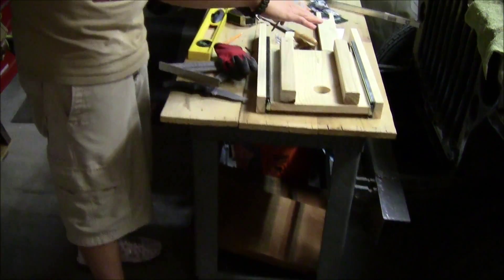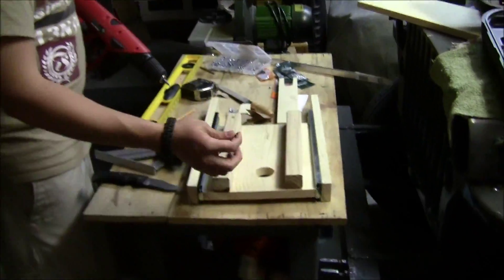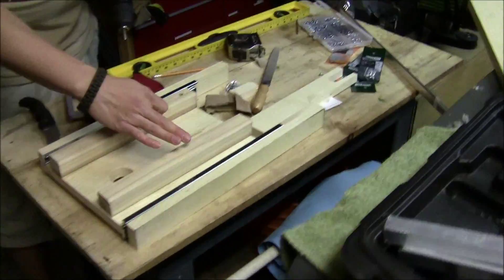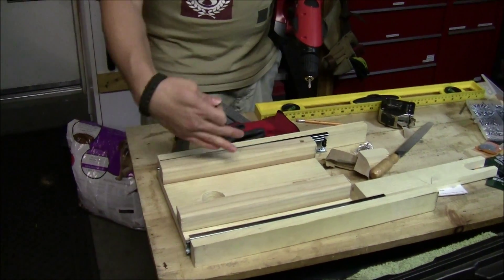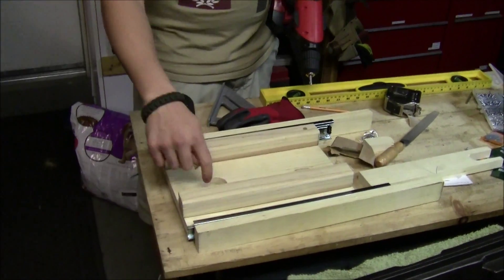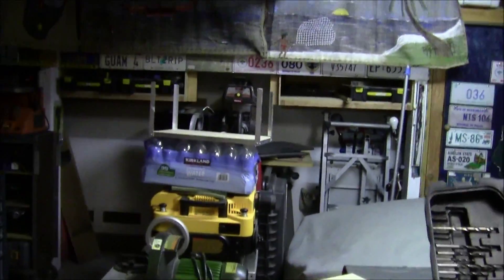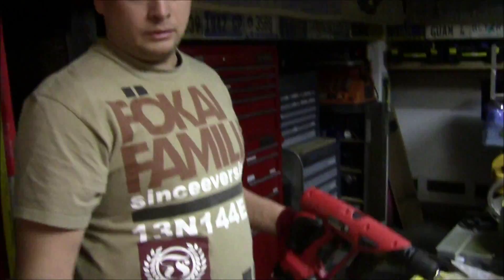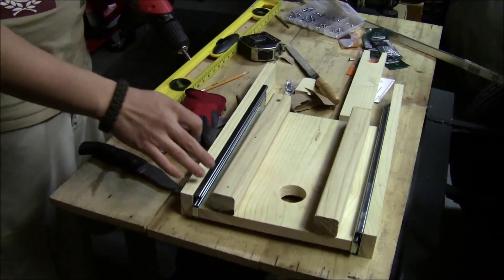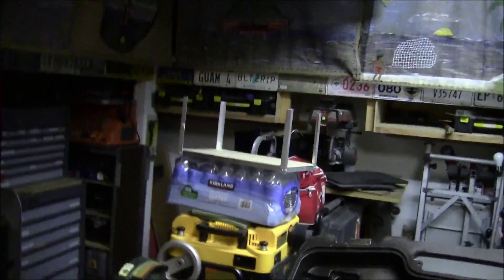I'm gonna have an adjustable piece of plywood that I can slide in and out. I've got this little hole right here for the wires of the motor to go underneath. I should call it quits for the day since it's getting late — it should only take me another 20 minutes or so to finish up.